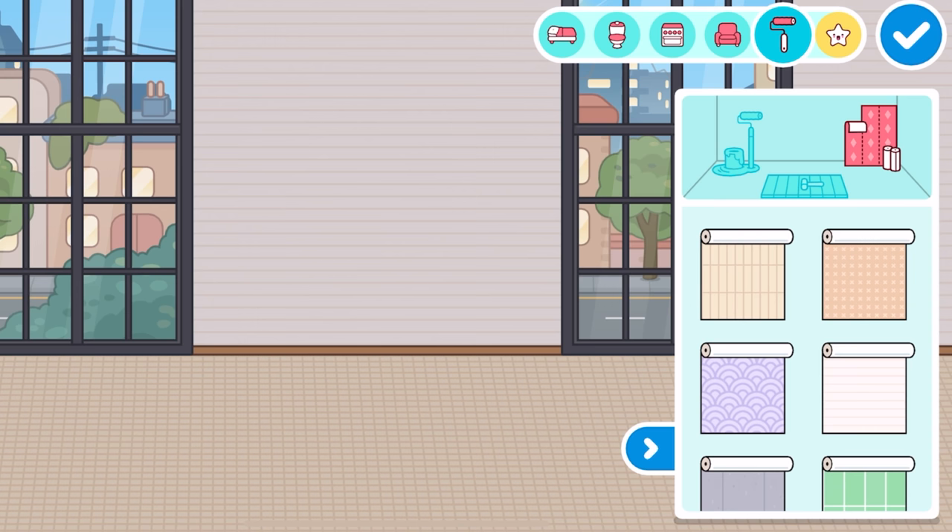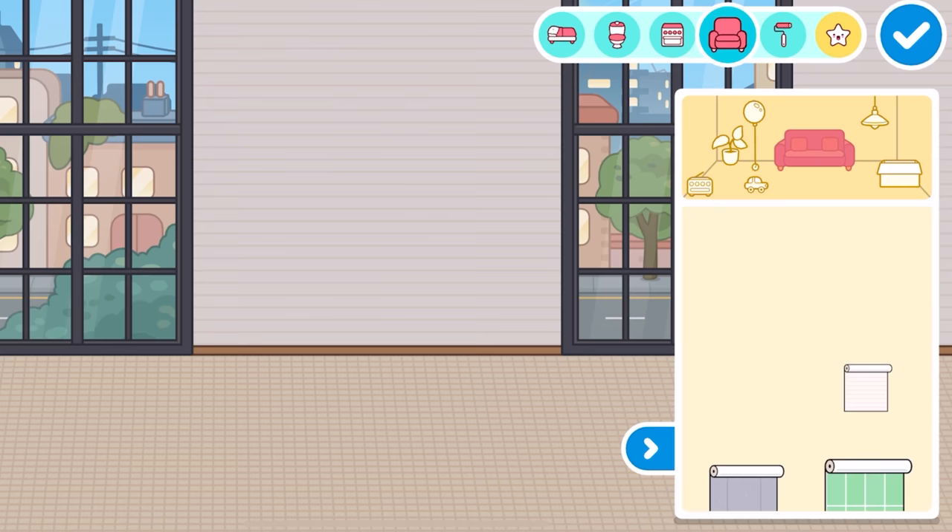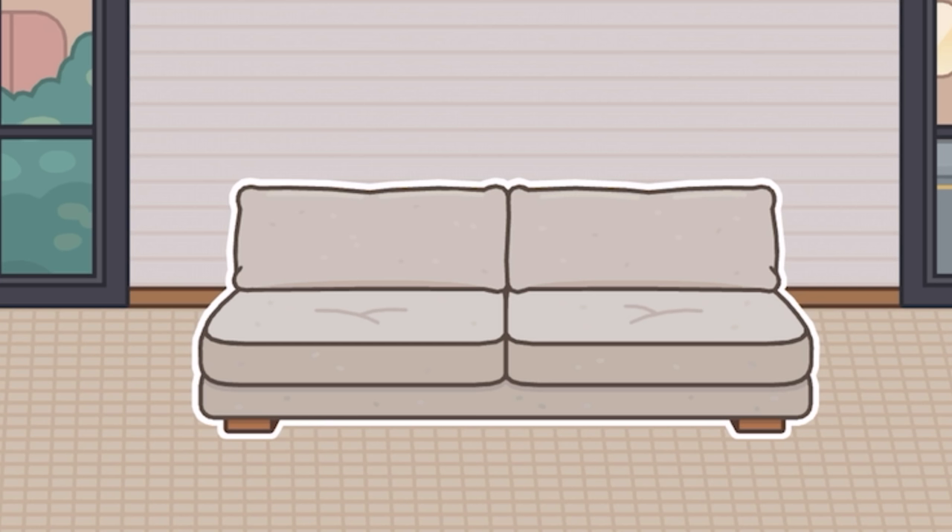Let's go ahead and get into the main event — the furniture and the decorations. I'm so excited. We got one new couch and I actually really like it. Look at that, it's nice. It hasn't got really any sides or armrests or anything. It kind of looks like a bed from a really low-down view, but it's actually a couch and it looks really nice.